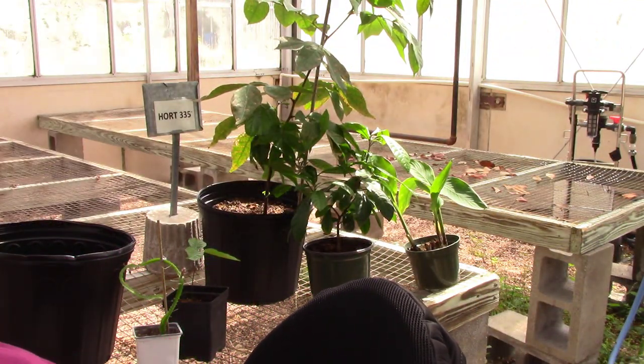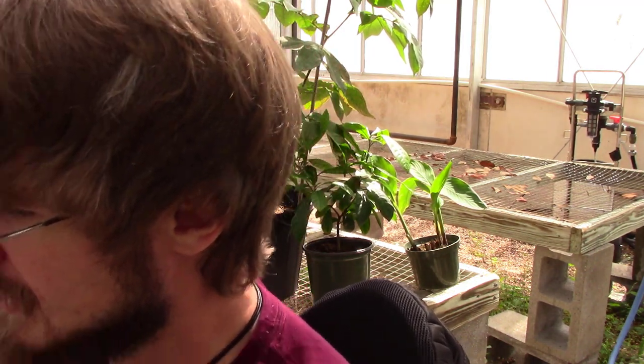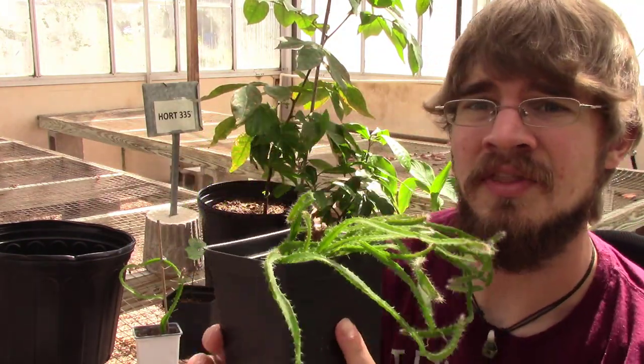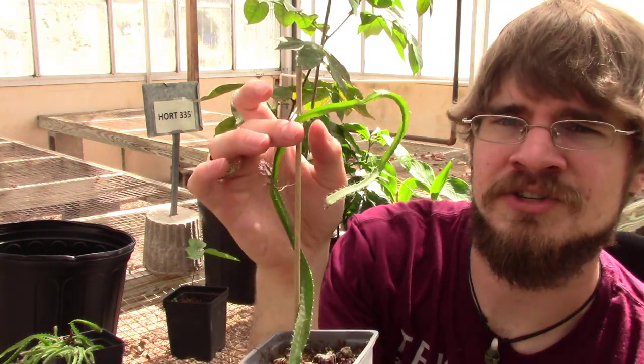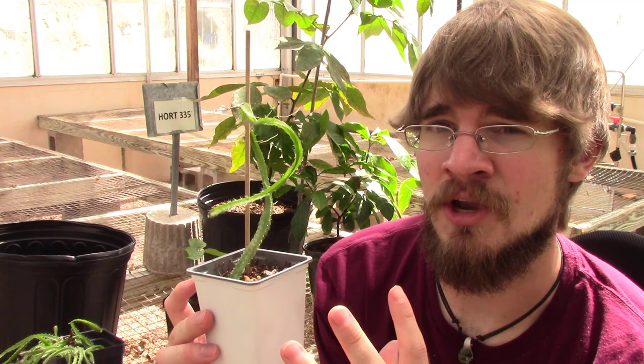I planted dragon fruit seeds in one small pot because those seeds didn't need a lot of space right away. But now they need much more room — I need to transplant them out into their own containers. We want to give roots enough space to grow, expand, and be healthy without competing against each other. A plant that fills up its pot with roots is ready for a new home.